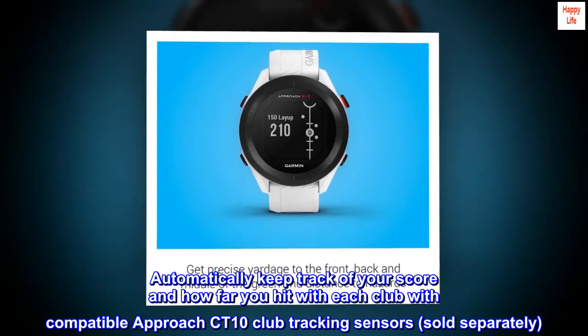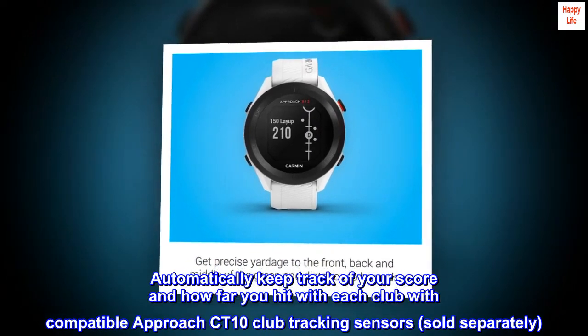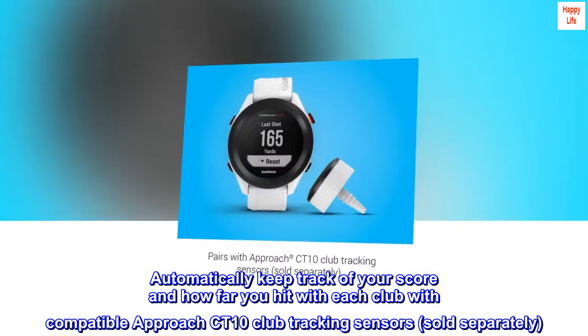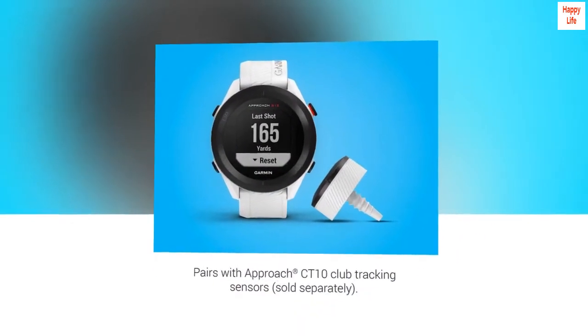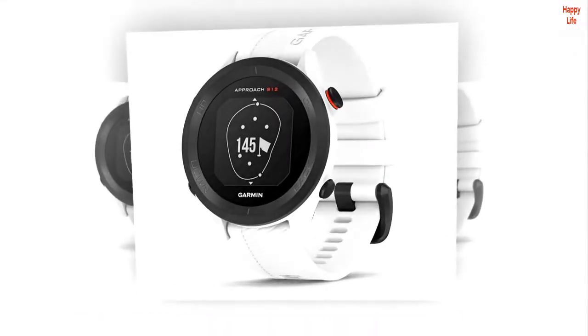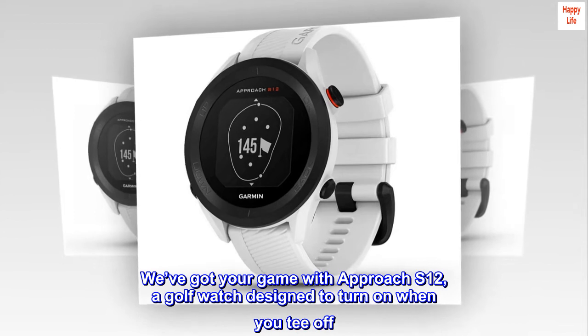Automatically keep track of your score and how far you hit with each club with compatible Approach CT10 club tracking sensors, sold separately. More than 42,000 courses preloaded from around the world — we've got your game with Approach S12.